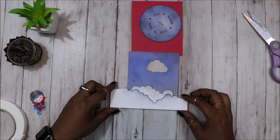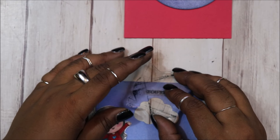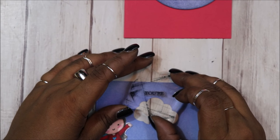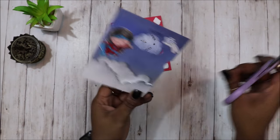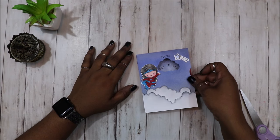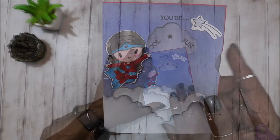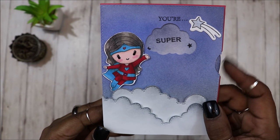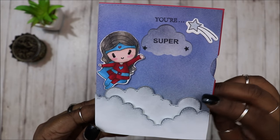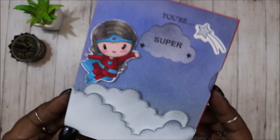I did die cut two of them, but you only see me die cutting and distressing one. Here I am stamping out 'your' — I wanted my wheel to reveal some really cool sentiments for the receiver, so I put 'your' on the card front, and when you spin the wheel, you get different words for the receiver. What you saw me doing there was just cutting out a little thumb hole so that you can spin your wheel much more easily. I also added a little shooting star, and on the front of my card I put this really cool girl that I colored in with my Touch Five markers. And that is it for the card.